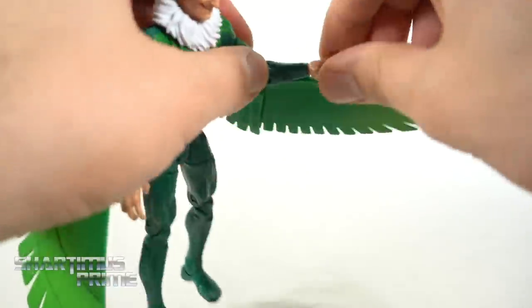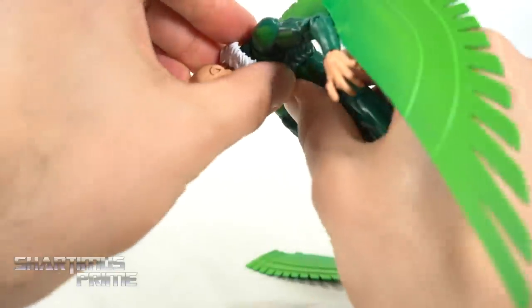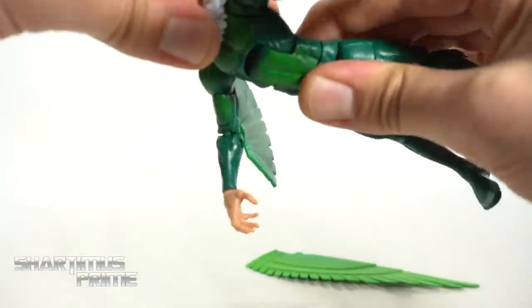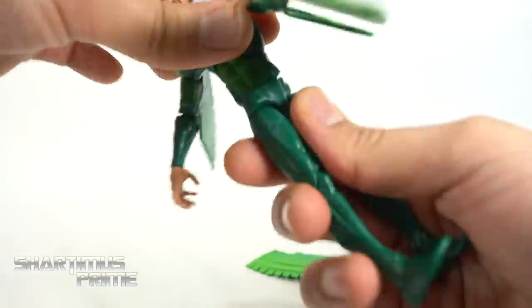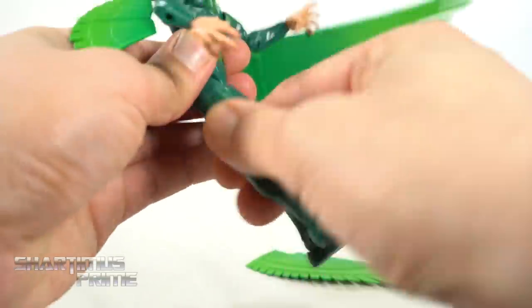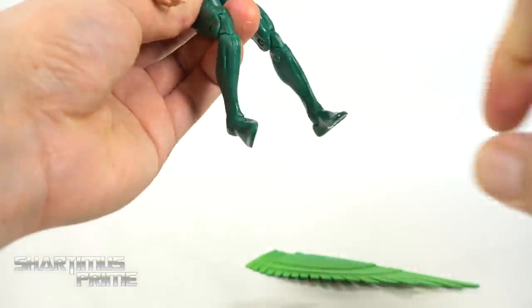You get wrists that turn side to side and hinge up and down. He has ab crunch forward — you really have to push it — and it will go back too. You get a waist swivel. The hips move outward just so far. He'll kick forward some, and there's an upper thigh cut. Double-jointed knees. Ankles move down and up, and a beautiful ankle pivot.